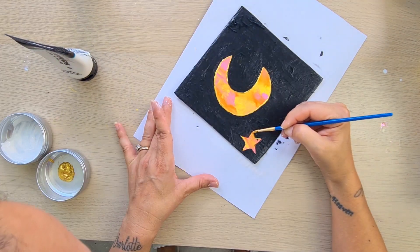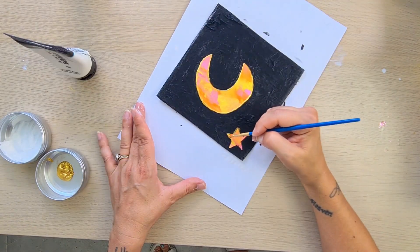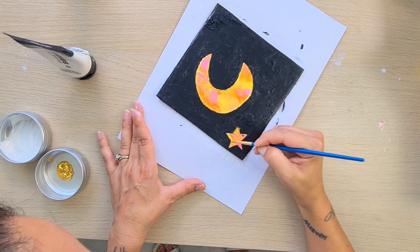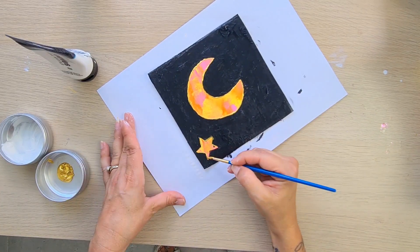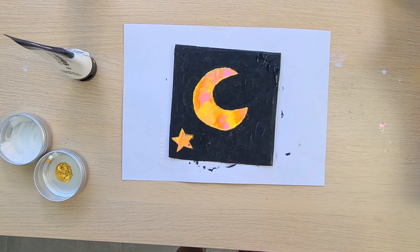Now I'm doing the star outline in gold too. And this is the end — what do you guys think? Thank you so much for watching. I'll see you in my next video. Ciao!